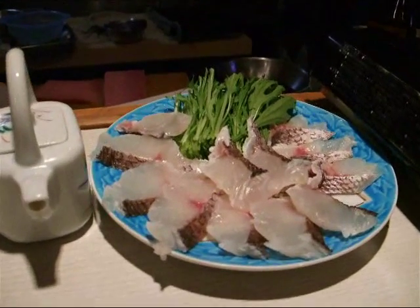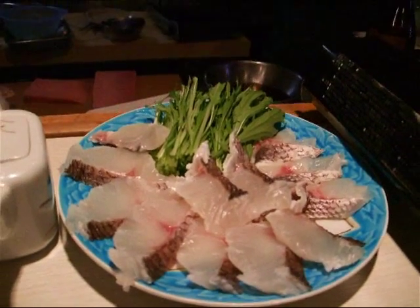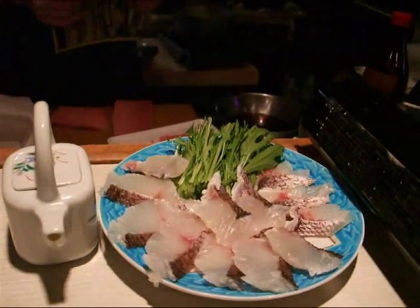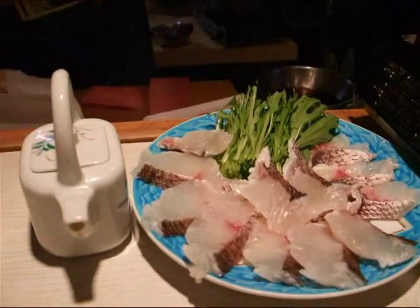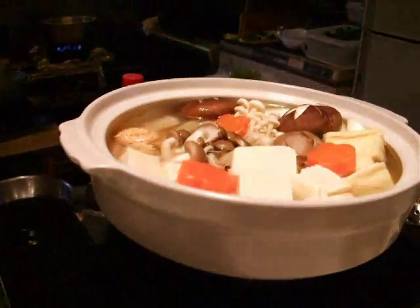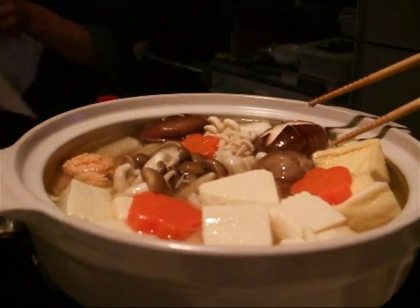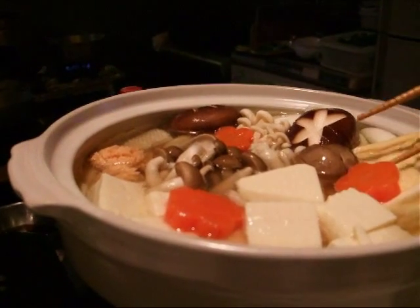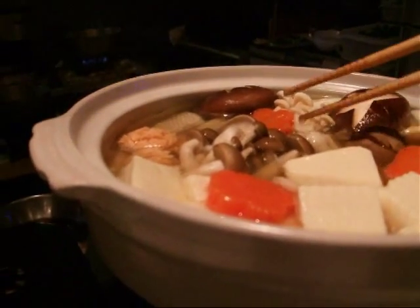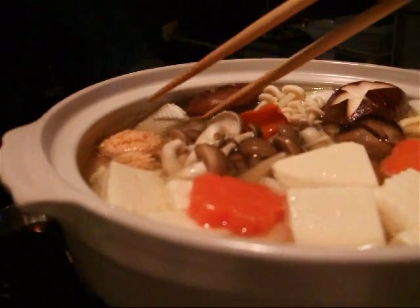Today we have red snapper shabu-shabu, and we're going to cook this finely sliced red snapper in this hot pot mixture, which has tofu and mushrooms. And I saw something else in there — it's a snapper too.